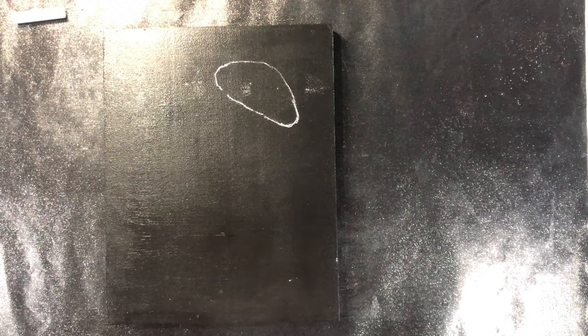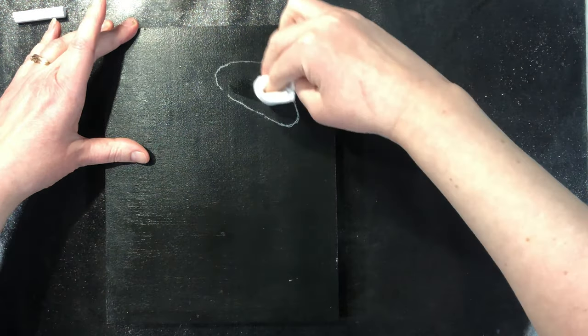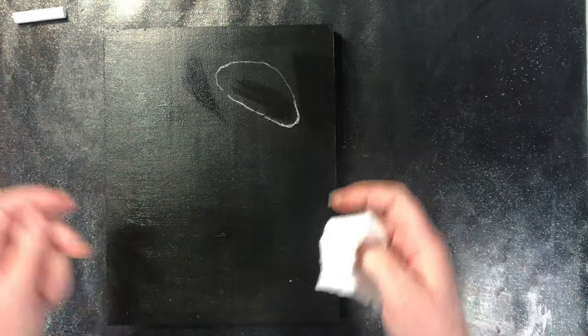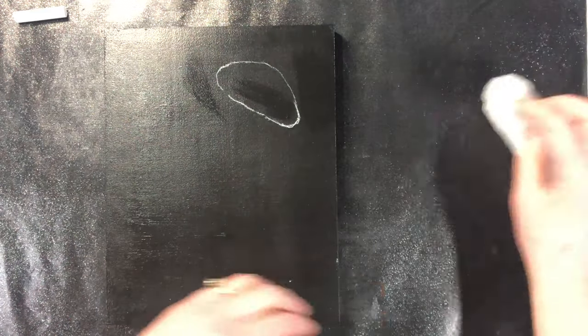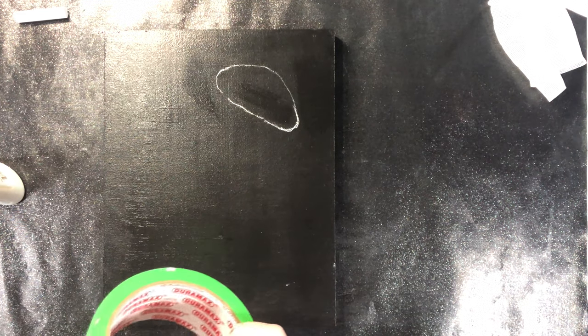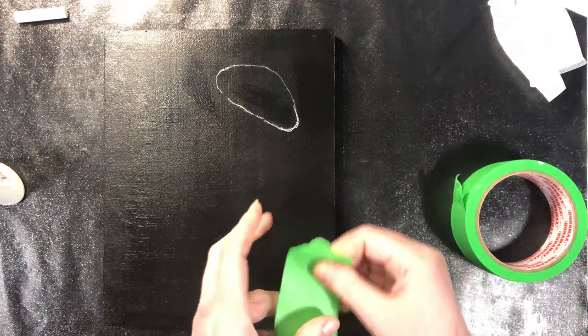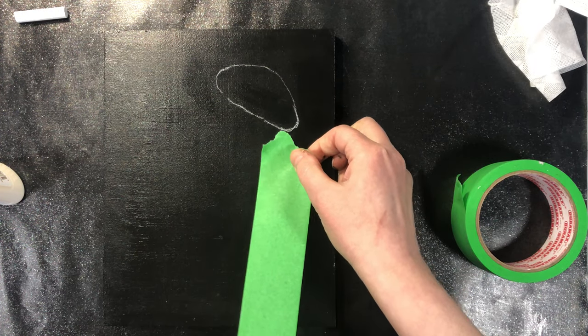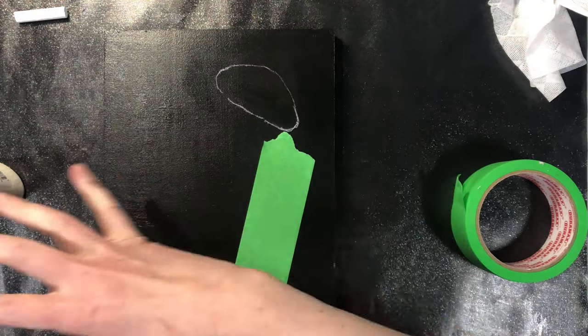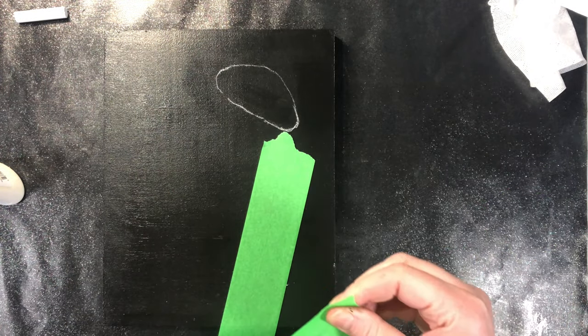I'm going to use a wet wipe just to wipe any excess dust off. I actually want my top to be a little bit bigger than that, so when I mask it I'm going to mask a little bit bigger. The first thing I'm going to do is use some tape — I don't want my jellyfish tentacles or spines to go past that point.